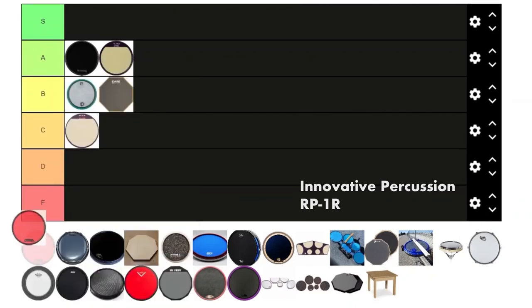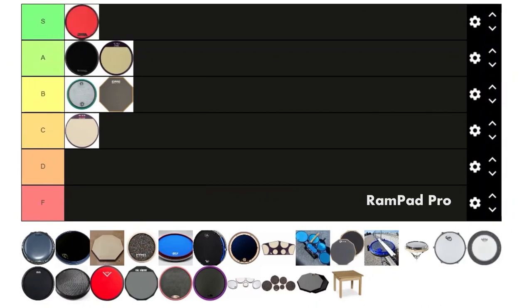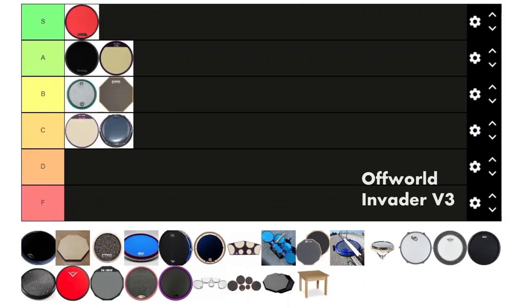Next we got the Rampad. Rampad's pretty good — they have real heads as their surface. The only thing that's a bit annoying is that the head curves up, so it's almost impossible to hit shots sometimes. But it's a solid product, so I'm gonna give it a C.